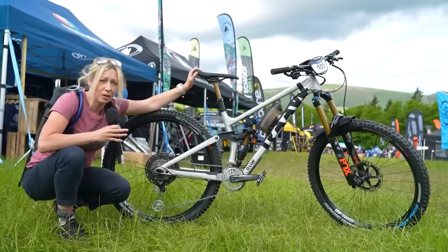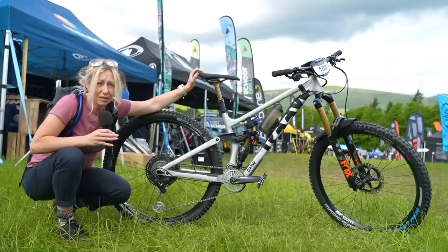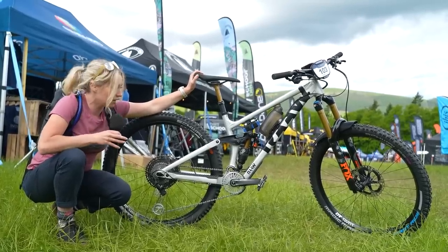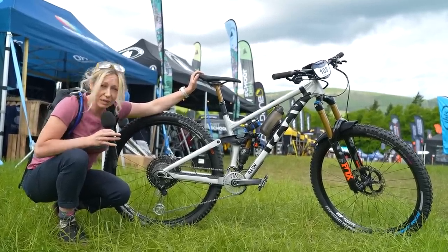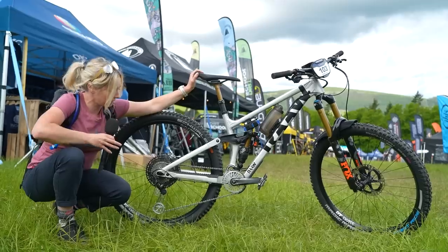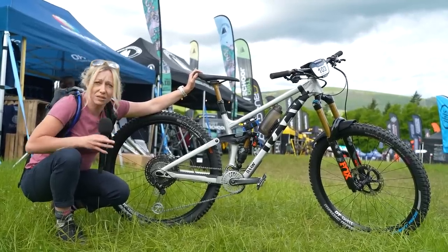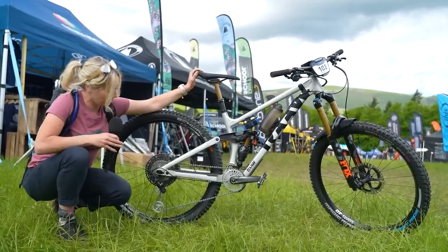One rocker has a lower leverage ratio so you can get more small bump sensitivity if you're lighter or prefer that feel. The other, the Rocker 65, which is what Chris is running here, has a higher leverage ratio — you need more force to activate the suspension. That's just his riding style; he likes it like that.